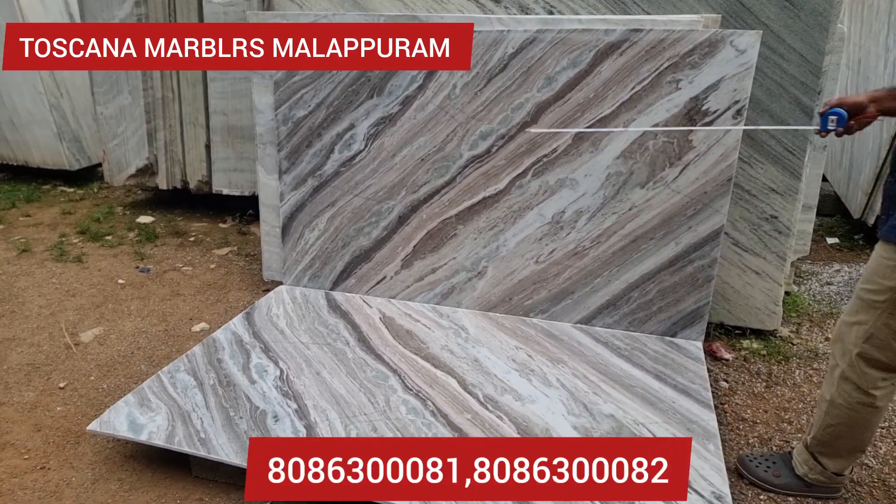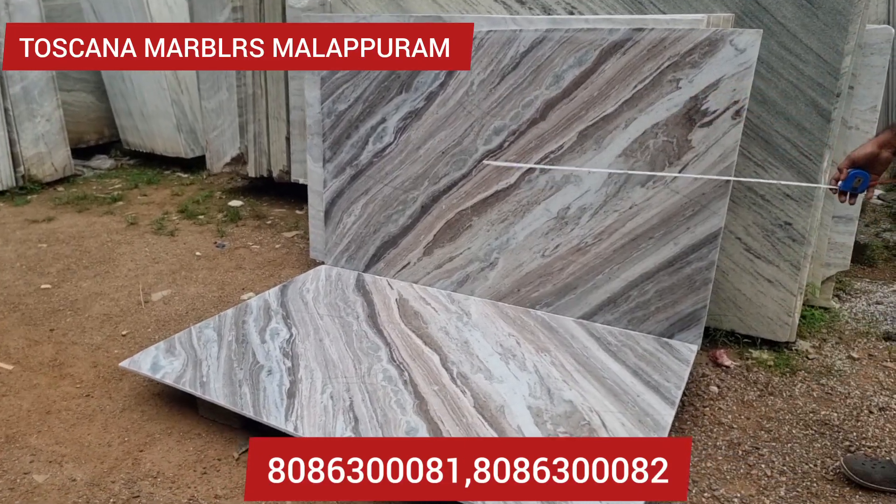I'll show you the material. I'll show you the entire square feet. I'll show you the material and the filling.